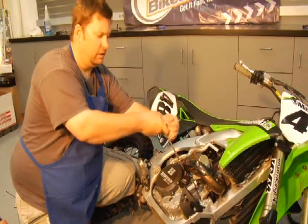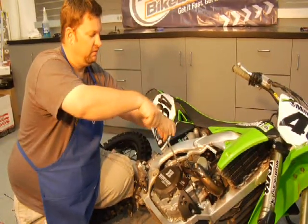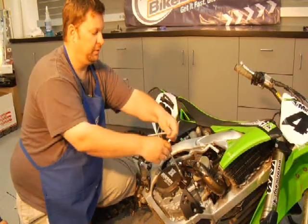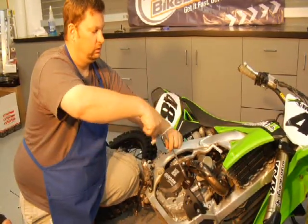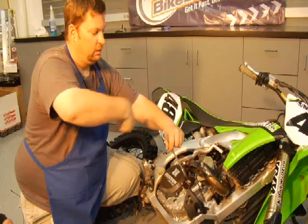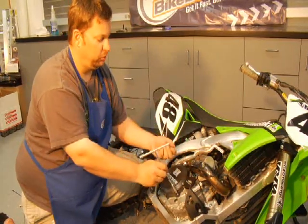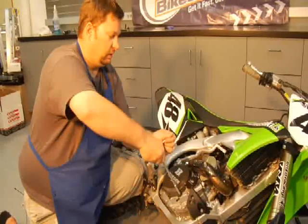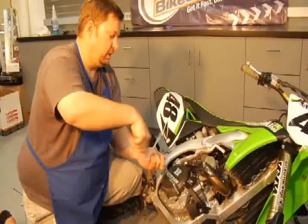Basically, lean the bike over on its side so you're not spilling oil everywhere. We've already done an oil change on it, so we don't need to worry about that — it's got fresh oil. Pay attention to which bolts you take out. There are some longer ones and some shorter ones, so make sure you pay attention to that.